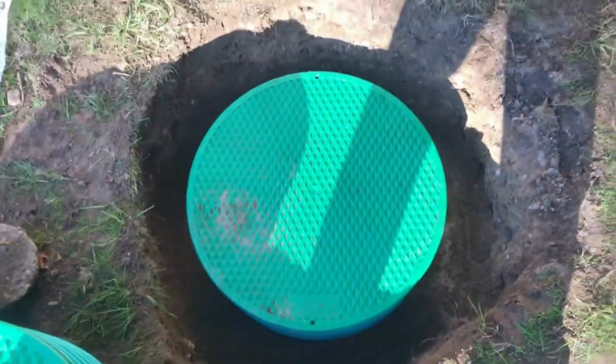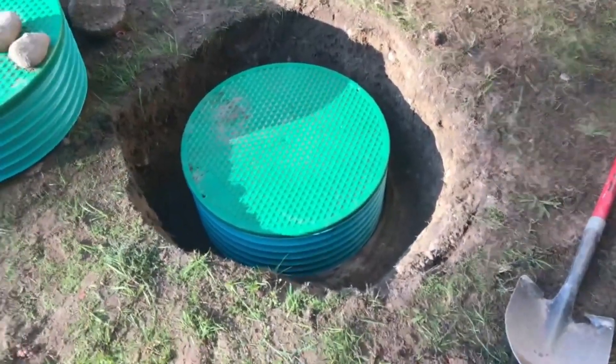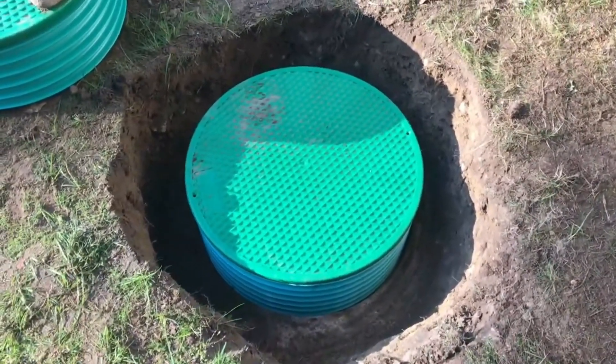There's that one — they wanted it under grade by like three inches. Looking pretty good, I'm ready to concrete this one in.